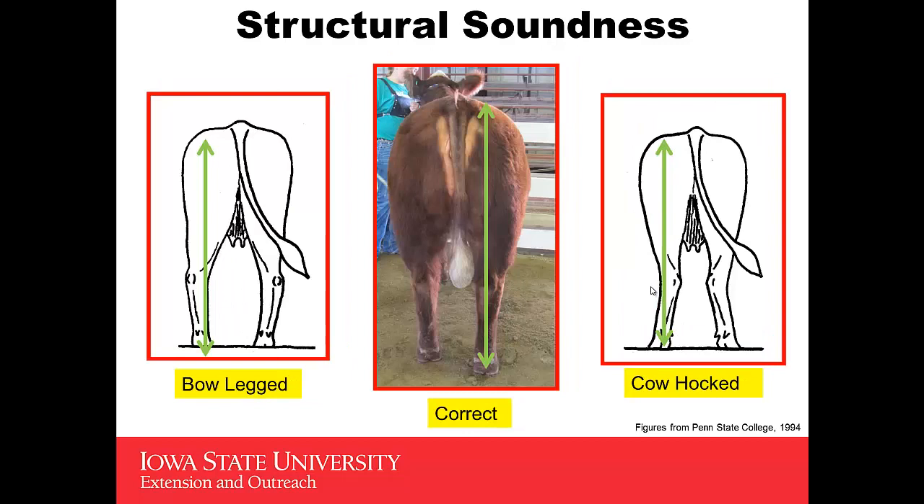When you look at structural soundness from behind, you'd like to again use that reference point from the pin bone, drop that plumb line down perpendicular so that it intersects the hoof. Contrast that to one who is bow-legged, where most of that leg lies outside of that line, or a cow-hocked heifer, which is the opposite problem, where most of the hock and the leg is on the inside of that line.